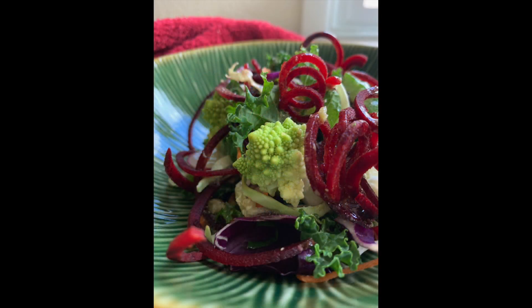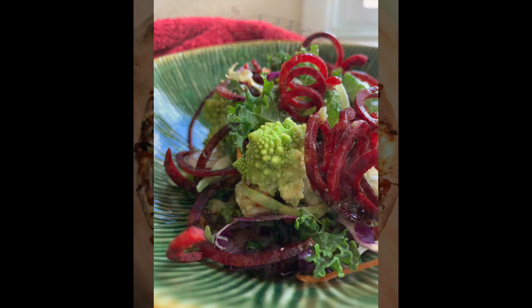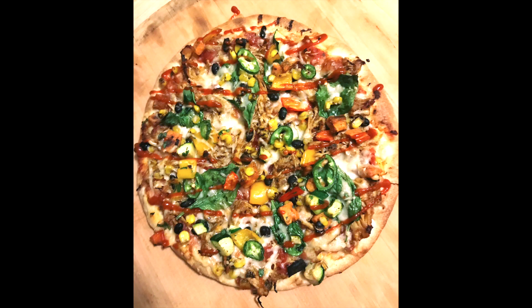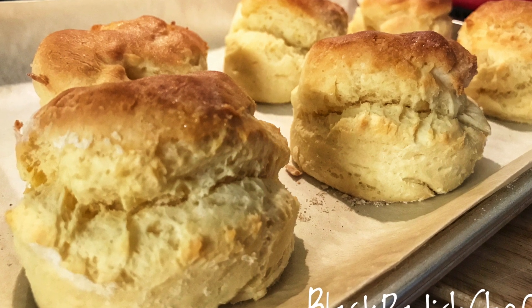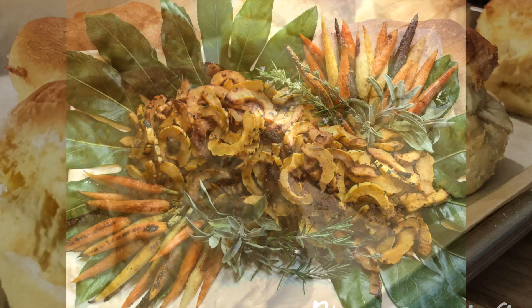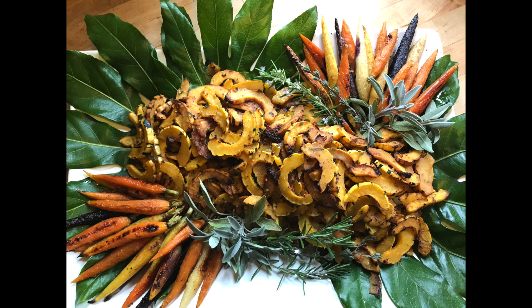I am excited to share with you some recipes. I'm probably going to start a separate channel eventually for those of you who want to follow me there. It hasn't happened yet, but I just wanted to see what kind of response I get sharing some of my beautiful food with you guys.